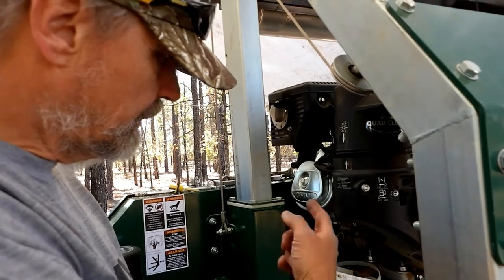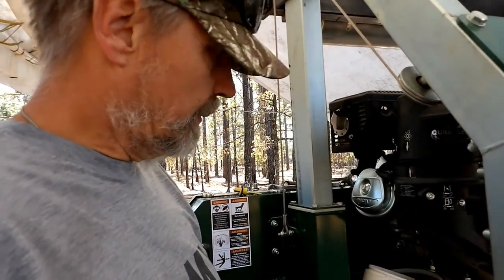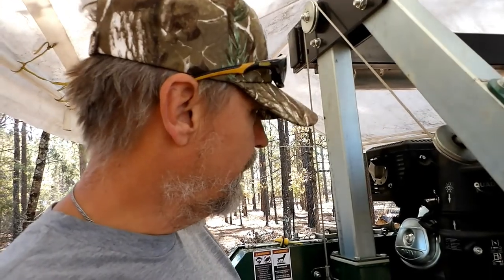I need something that I can hold that bucket up there with, because it's going to take a while for it to drain. For some reason it's just trickling out, probably because there's only about a quart and a half in this thing.